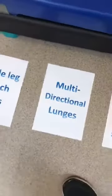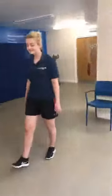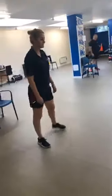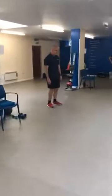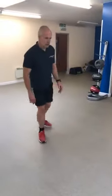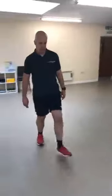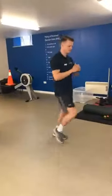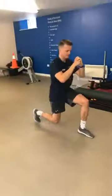Multi-directional lunges. Becky is our easier position — stepping out front, side, and back. Heel comes down at the front, toe hits first at the side, toe hits first at the back, changing leg every time. Lee is the medium position — exactly the same but bigger, increased range of motion. Nathan's is the same again but deeper with a momentary pause, bigger move, slower — that increased range increases the intensity.